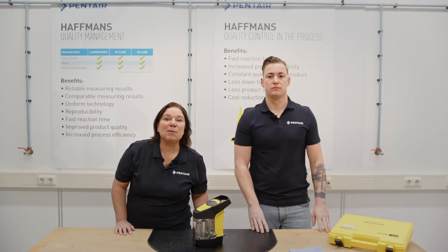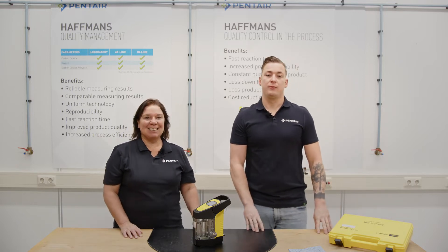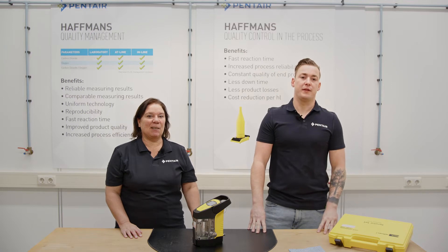Hello dear viewers, welcome to our channel for Tech Talks. I am Annemarie and I am Tim and we are engineers with the technical support of Penta Hoffmans in the Netherlands.